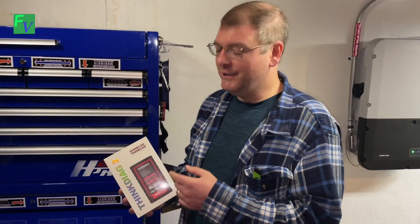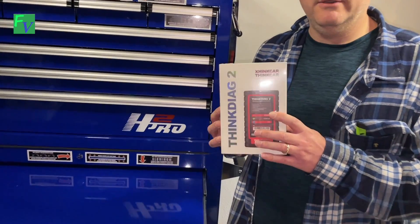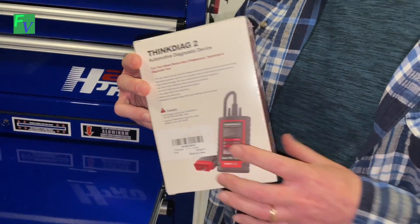Hey, this is Tom with Fresh Fitness. Today we're checking out our ThinkDAG 2 — a great little unit. It has the ability to read codes, clear codes, and actual data graphing. If you look at the back, it's also bi-directional control, so you can actuate things like your windshield wipers.